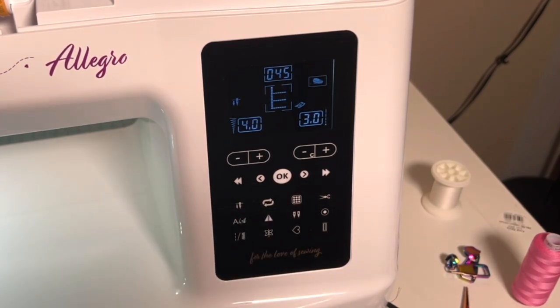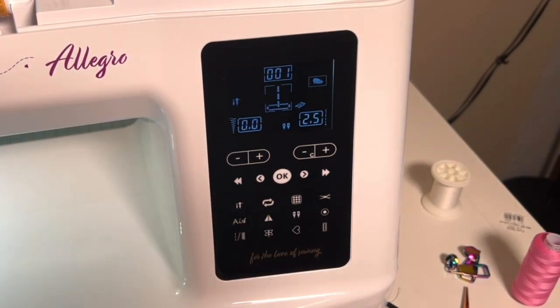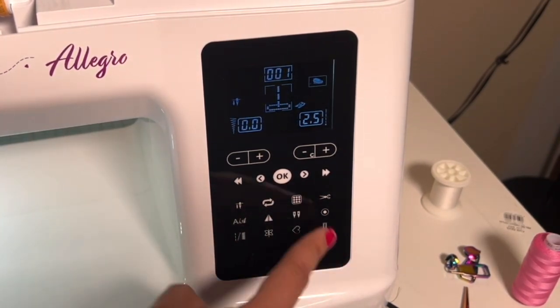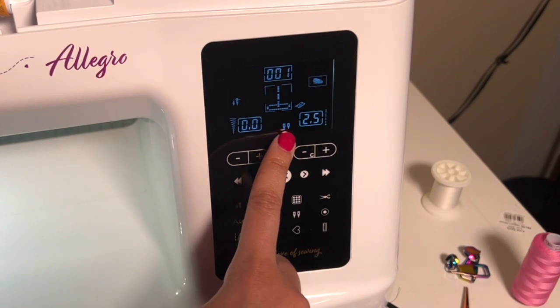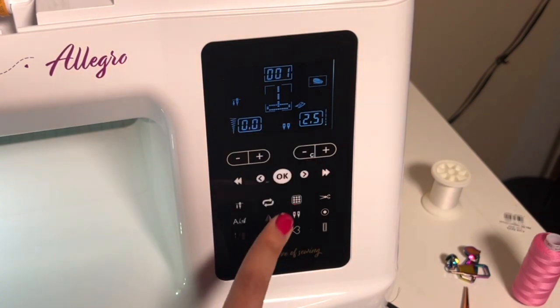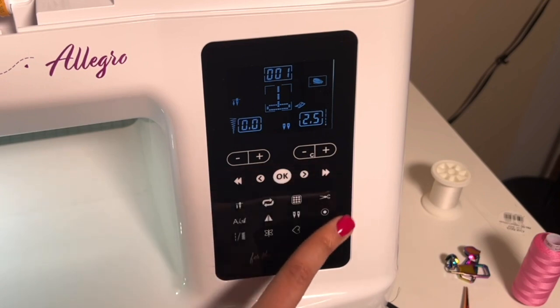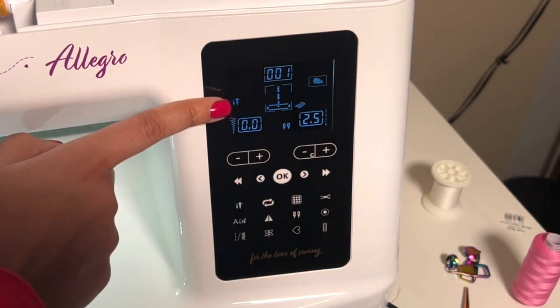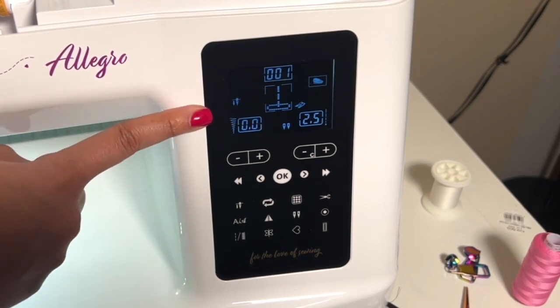These double needles are exactly what it sounds like — twin needle mode. You'll know you're in twin needle mode when you see the twin needles appear on the screen. These buttons are just telling the machine what mode to navigate to; the screen is what tells you what's actually going on.